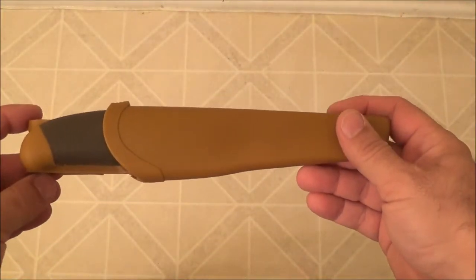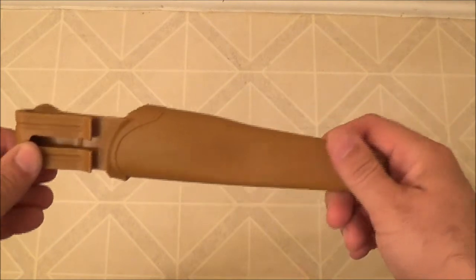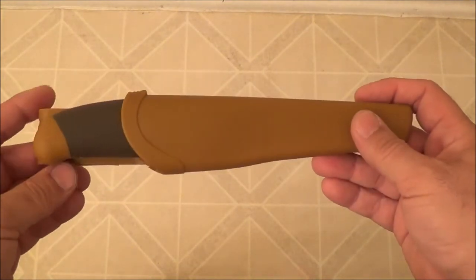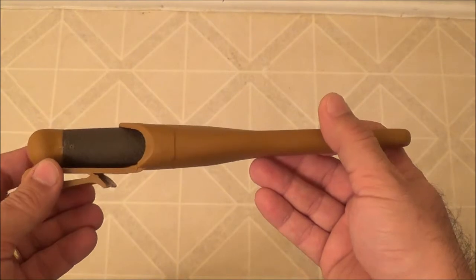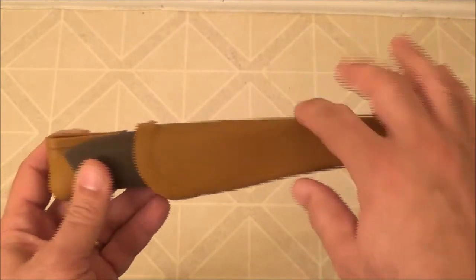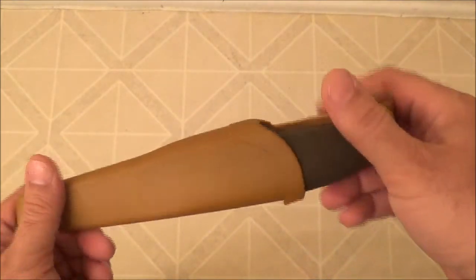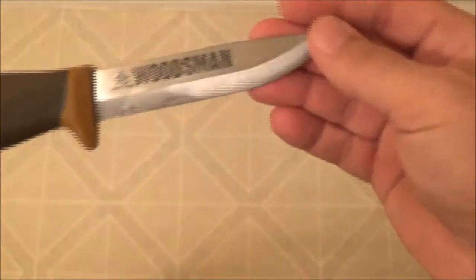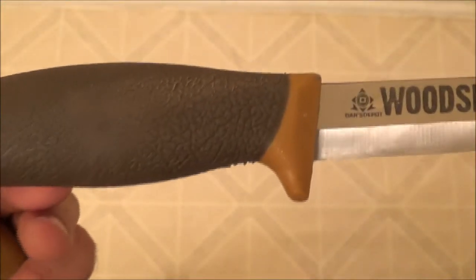NC Prepper here again. I want to do a video about a program that Dan's Depot online was running where they were offering a free knife — you just pay the shipping. It's like the Mora knives that everybody's accustomed to: the plastic sheath, the plastic belt clip, the drain hole at the bottom, the rubberized handle, the Scandi grind. This one they're calling the Woodsman, and it's by Dan's Depot.